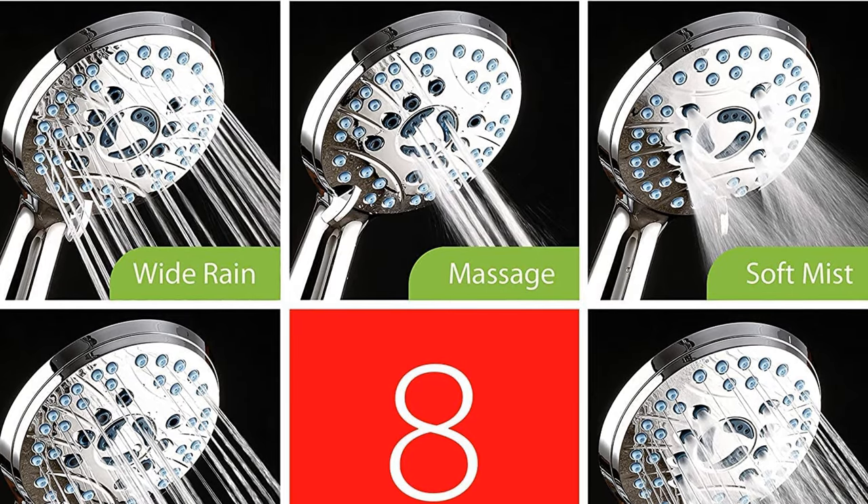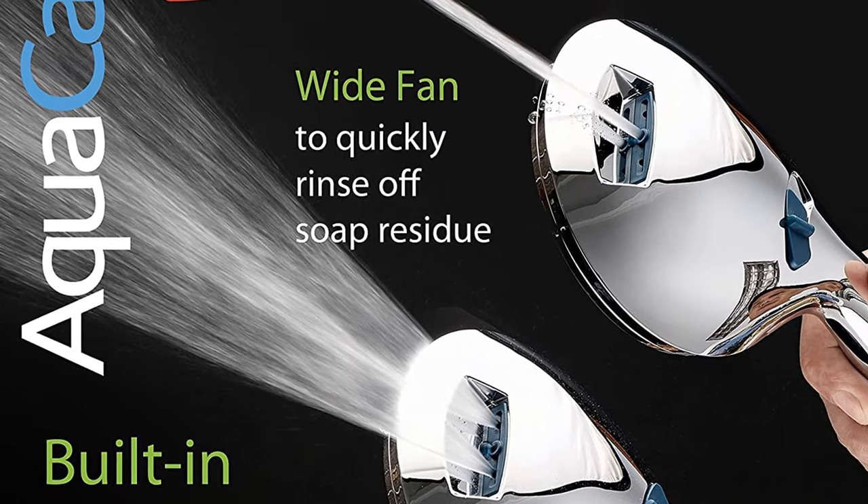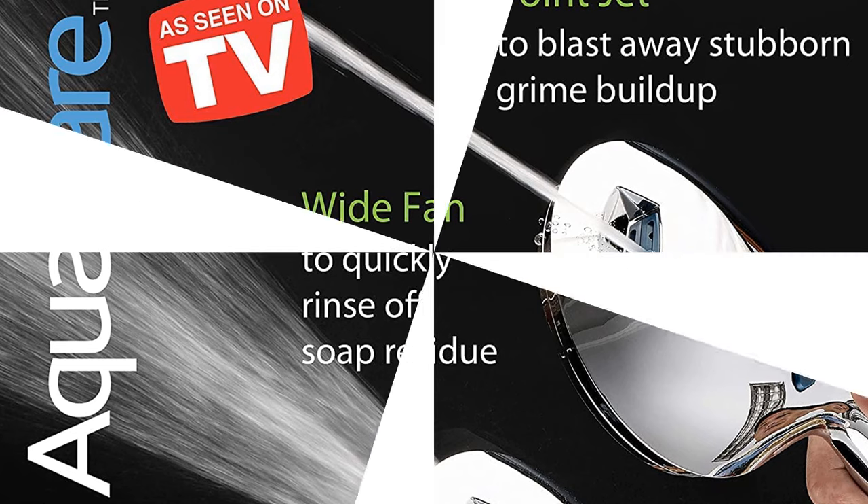Ideal for baby care, senior care, pet care, bathing and cleaning functions, Aquacare is your total shower care system that creates better shower hygiene and a cleaner shower environment for your whole household.